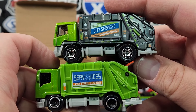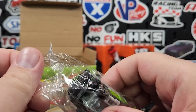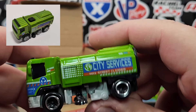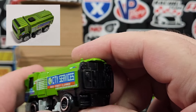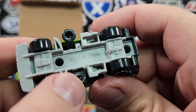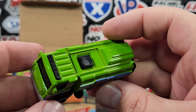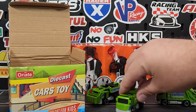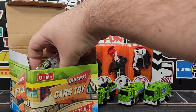Next is the Max Street Cleaner — also a rip-off of Matchbox, which they seem to like targeting. This one doesn't have any moving features; everything is fixed. It does have little brushes on the side for being a street sweeper — they're slightly softer plastic. It says 'City Services' again, just a complete rip-off. Every once in a while they do a decent rip-off and the casting isn't terrible, but all of these are absolutely junk.